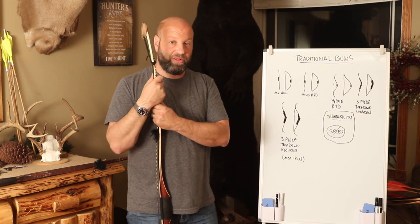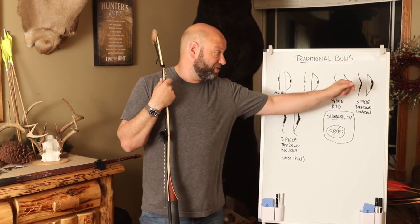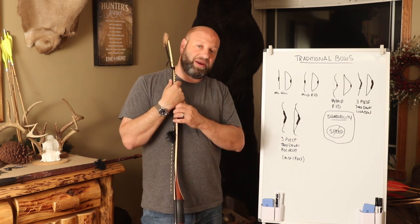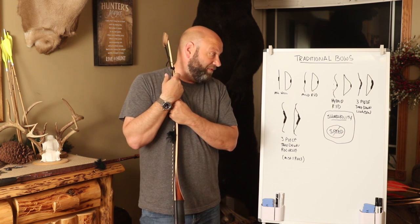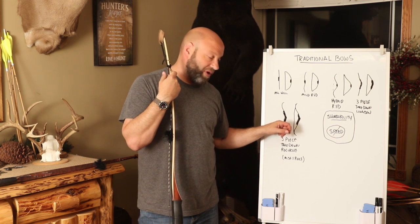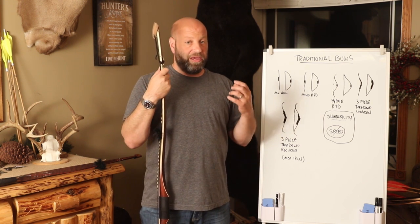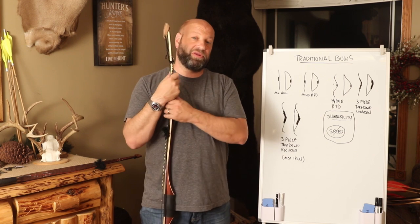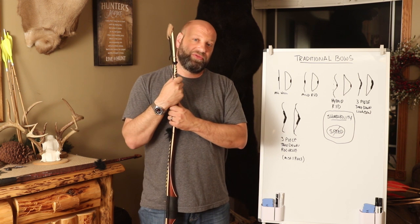Every single bow on here will kill animals all day long, very efficiently and quickly. This will kill an animal just as quick and good as that will, and that will kill them just as quick and good as this. There is no right or wrong, no better than the other — it's just what matters most to you. Take your time, research these a little bit, figure out what works best for you, and then give it a shot. If you're coming from the compound world, I would head right to a three-piece takedown recurve — the riser design, the mass weight, and all the things that make it feel more like your compound make it definitely a win-win. From there, anything you want to do, sky's the limit. Thanks for watching — we'll talk to you soon.